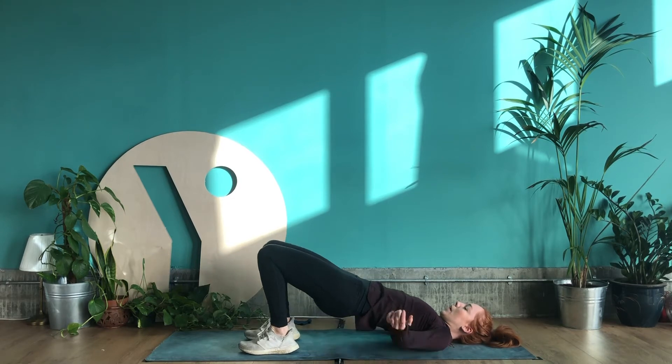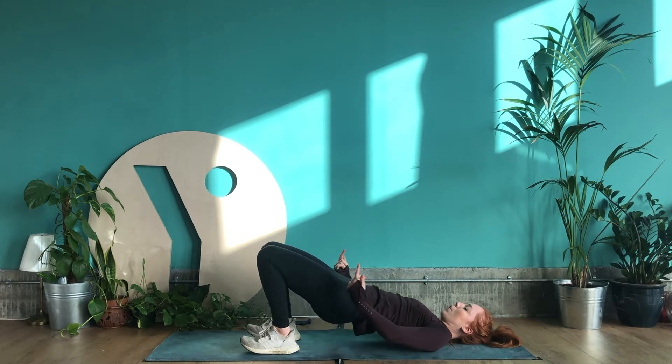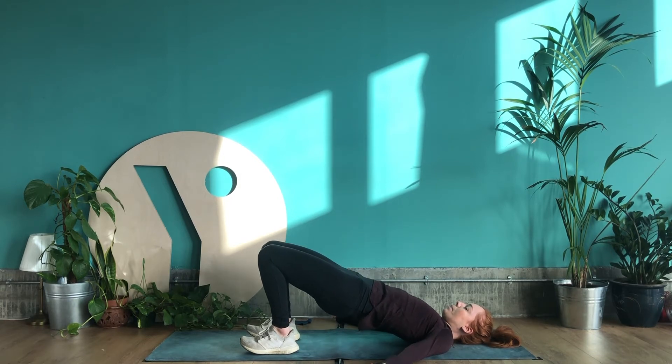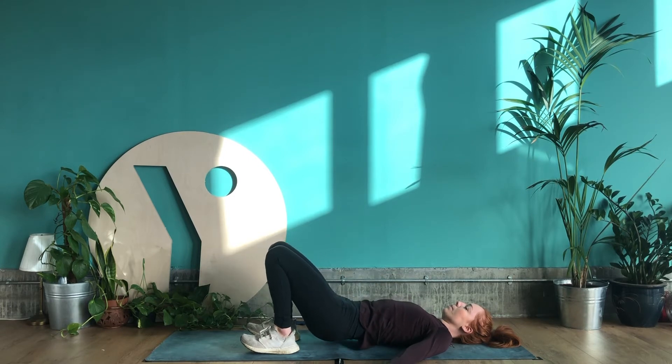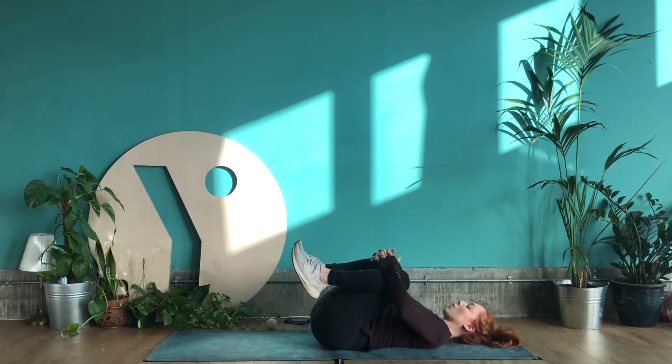Lift the hips up towards the ceiling and really squeeze your glutes, then bring your hips down towards the ground but just hover — don't actually touch the floor. Press down through your heels and lift your hips up, then exhale to bring them down. We're going to speed this up and do it for 30 counts. Relax your shoulders. You should already start to feel that in your glutes.